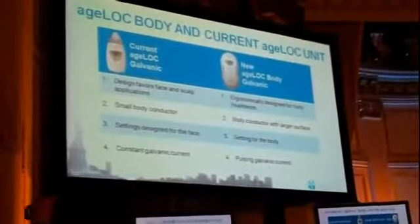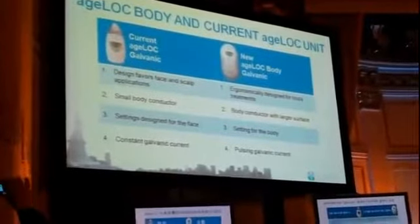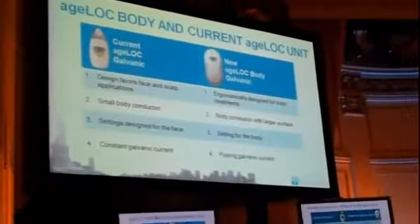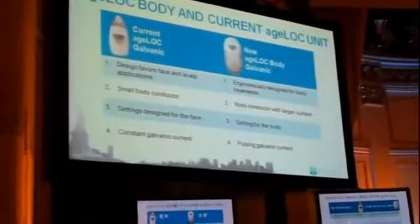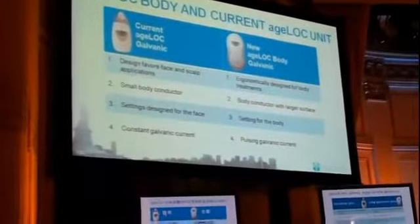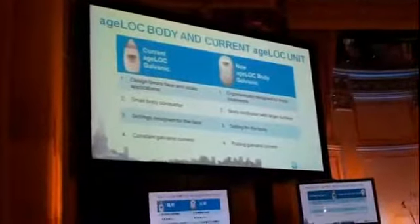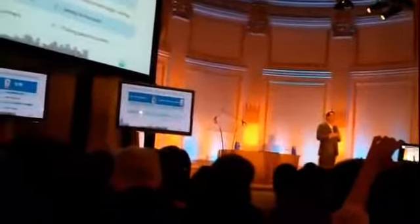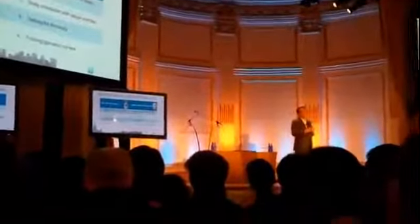You obviously have the current unit, and since we are going to launch this body unit in October, you'll be asking: what is the difference? The first difference is that this is a one-step procedure, compared to the two steps required for the current galvanic spa. Importantly, the shape is very different from the current galvanic spa — it has a much larger height. The settings configured for the body unit will also be different from those for the facial unit. Finally, the current is very different: the current used for the body is a pulsating current, primarily designed for body skin and not for the face.